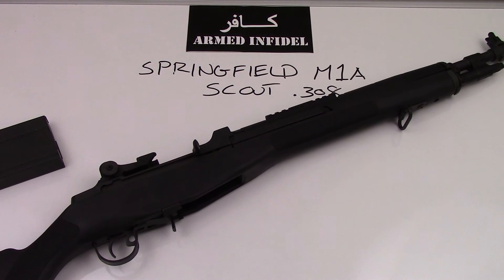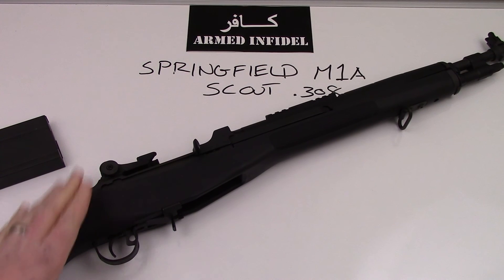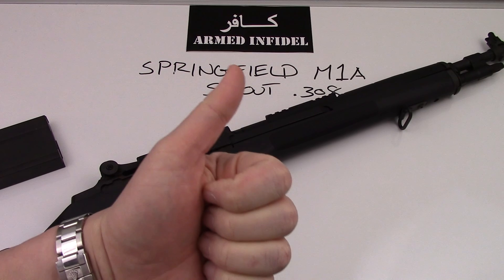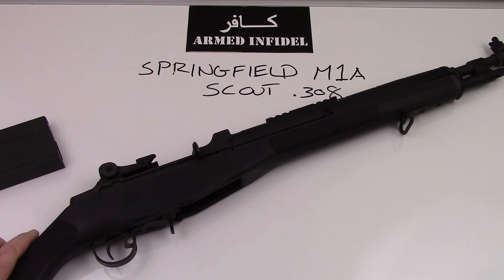That's the overall review of the Springfield M1A Scout. I highly recommend this platform, whether you get the SOCOM 16 or the full size — a great battle rifle and a great addition to any gun collection. If you have any questions or comments, please let me know below. If you enjoyed the video, give me a thumbs up, and don't forget to subscribe to the channel so you can participate in our future review videos. Thanks so much for joining me — bye-bye.